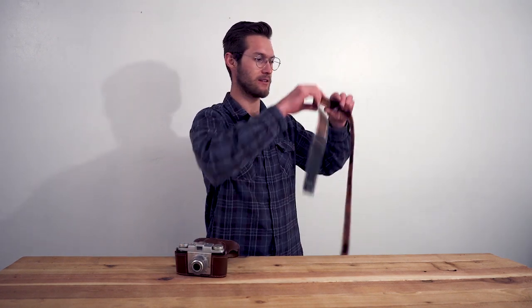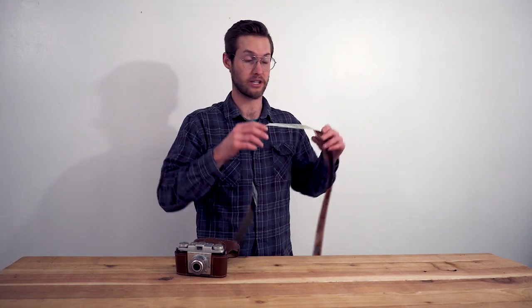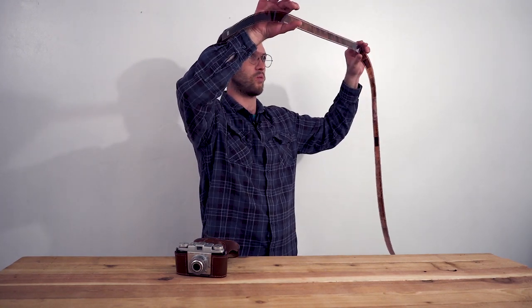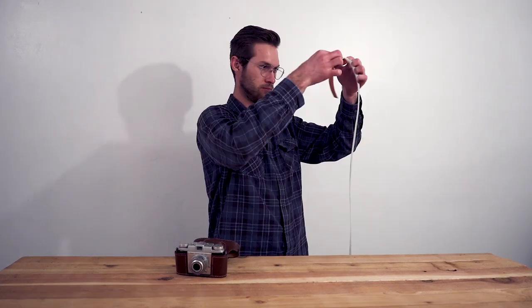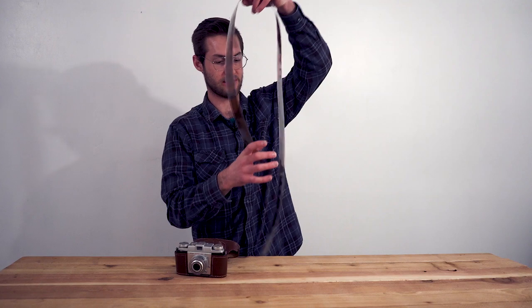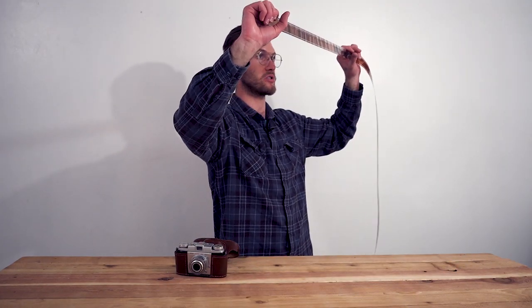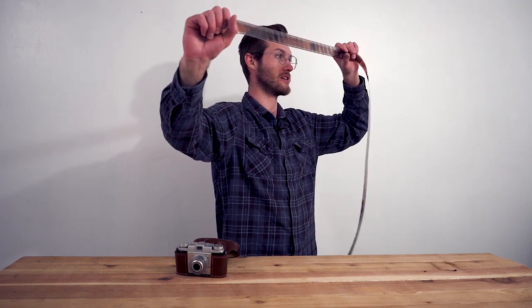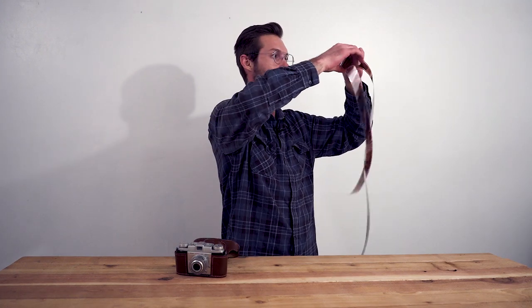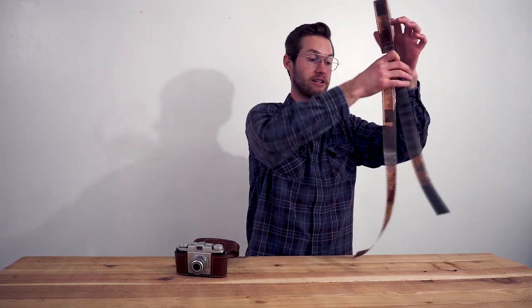Just based off the negatives, the sharpness is really, really good. There was like one light leak throughout the whole roll. I have exactly 36 exposures and did one double exposure. It just looks like they turned out really good. I got some motion blur on a few of them, but most of them are sharp and properly exposed.